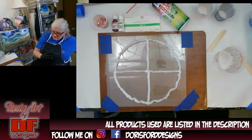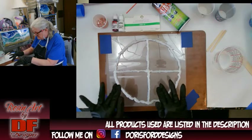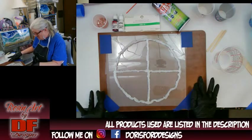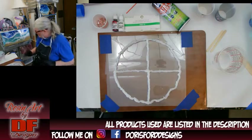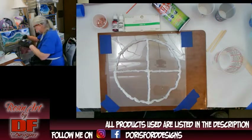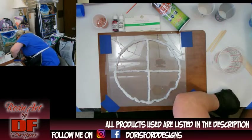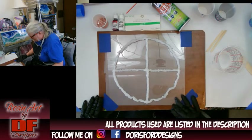Today I made this mold. This is a Duralar acetate sheet taped down to a flat board, and this is just 100% silicone I used to make the mold. I can't use the gun — I just don't have the strength in my hands to do that.